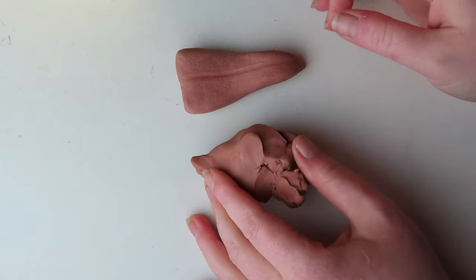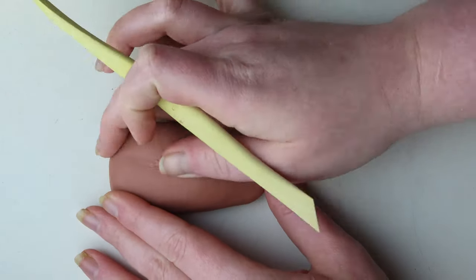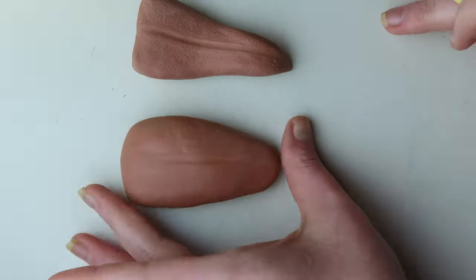First, I sculpted the tongue using Chavant clay. I kneaded the clay in my hands and formed it into the shape I wanted. I aimed for realism with the shape and added a slight indent in the middle using sculpting tools.